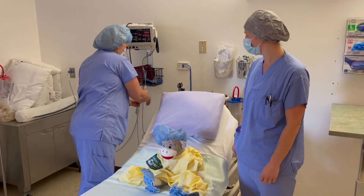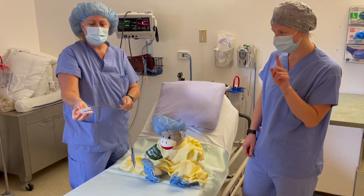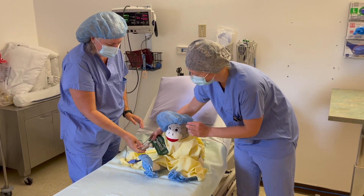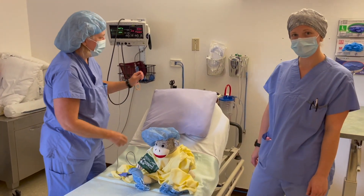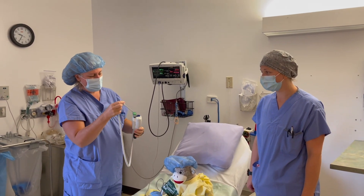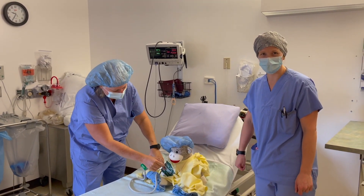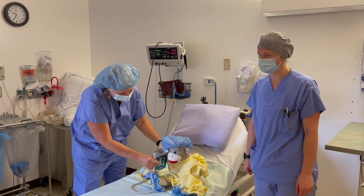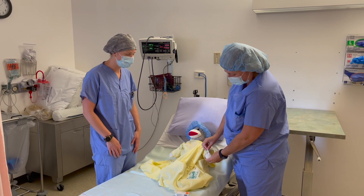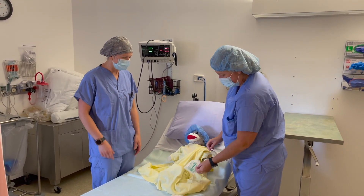Then we have the oxygen probe. This is a little puppet that goes on your finger with a bright red light. That one tells us your oxygen in your blood as well as your heart rate. Then we have your temperature — we might take it under your tongue, or if that's not working very well, then we go right where you're ticklish: in your armpit. Another thing that will happen before you go into the OR is some magic cream that goes on the back of your hand. This is a numbing cream.